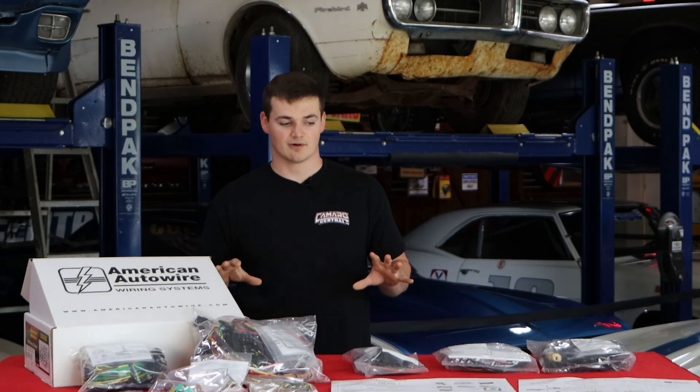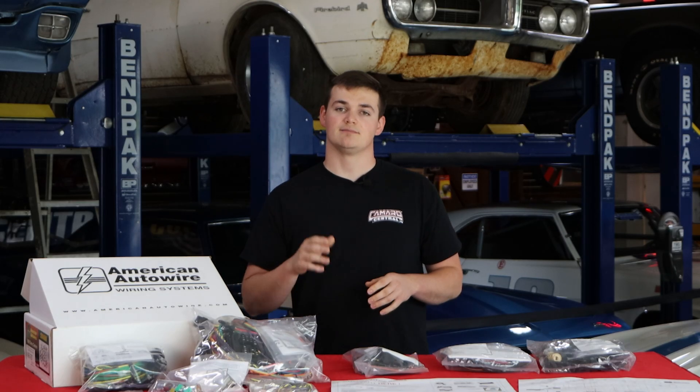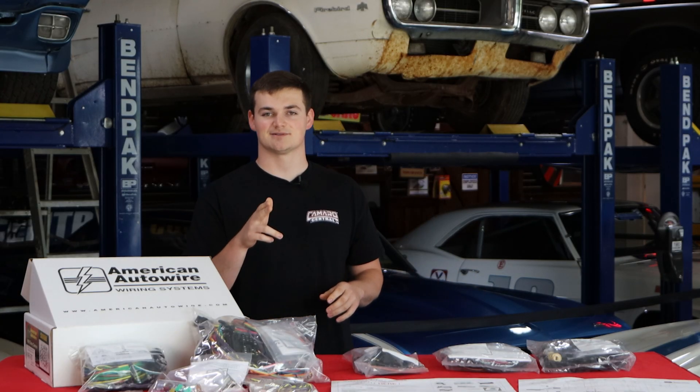We'll leave a part number for all these parts in the description below. Be sure to go check us out at Camaro Central, Firebird Central, and musclecarcentral.com. We will see you guys on the next one.